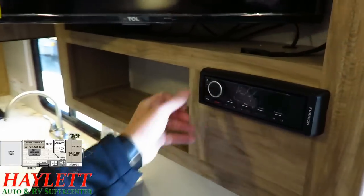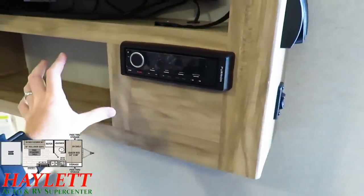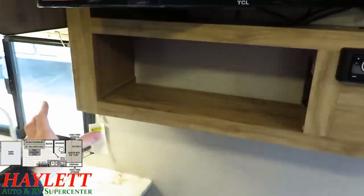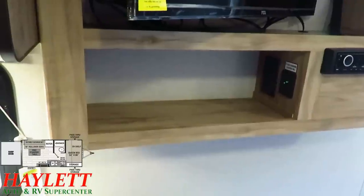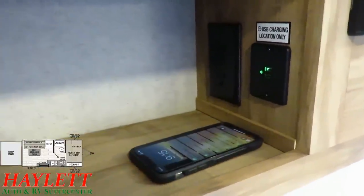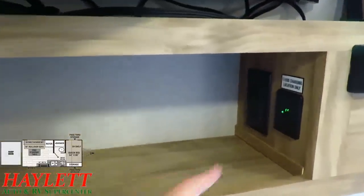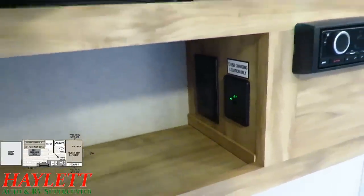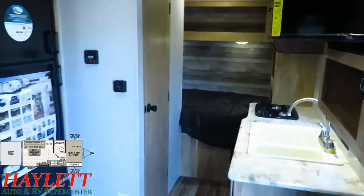Down here, this is actually a DVD Bluetooth player — pop it open to put your disc in. It's a very simple but effective setup. They also left an open pocket right here, so if you want to expand your entertainment options — add a Blu-ray, satellite, or whatever — you have the ability to do that. That little green light is a phone charging station. These are 12-volt powered outlets, so if you need to keep your phone topped off while off the grid, you can do that here.